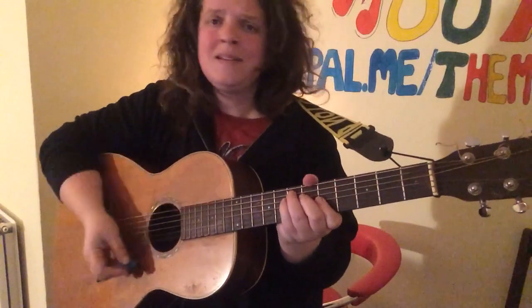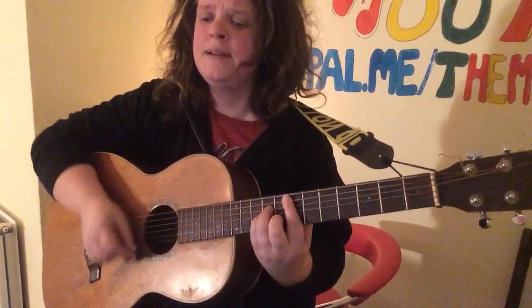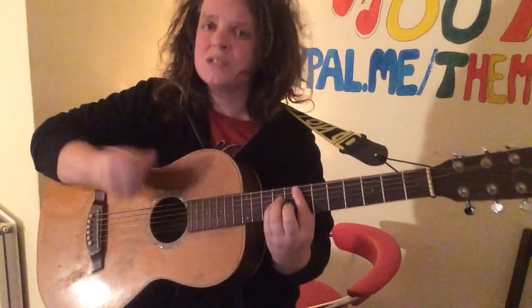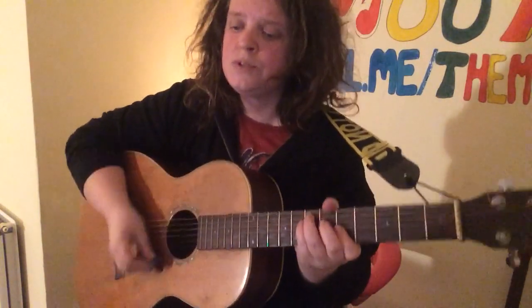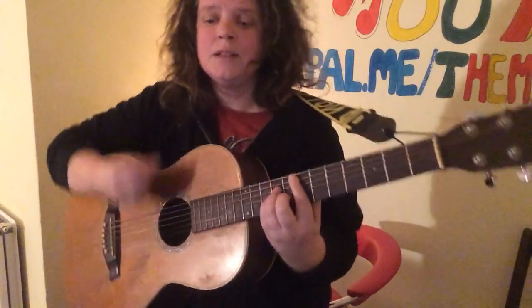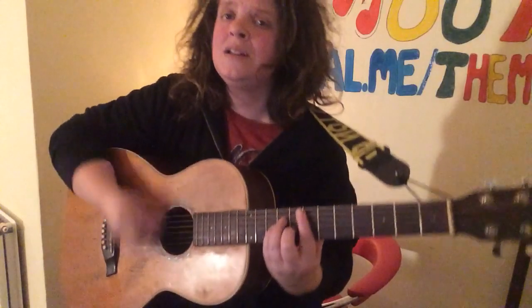A minor, E minor, and then the chorus is Concrete Jungle — staying on that E minor, A minor, back to E minor — Concrete Jungle.